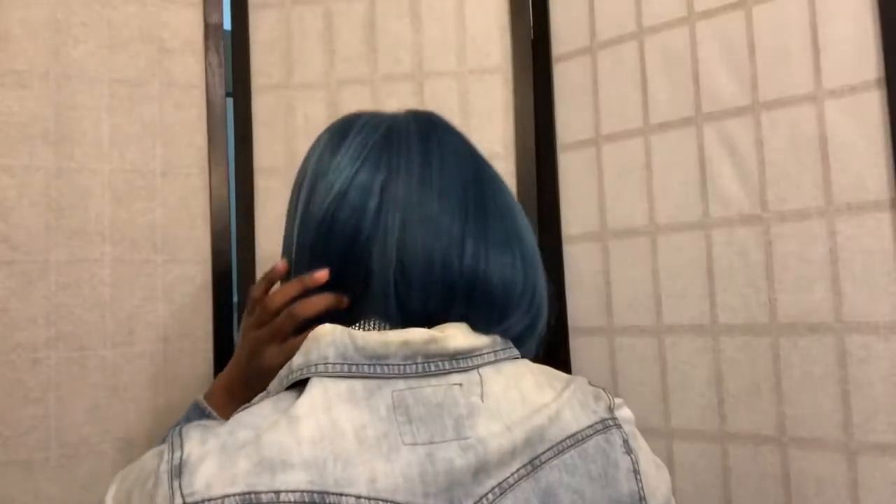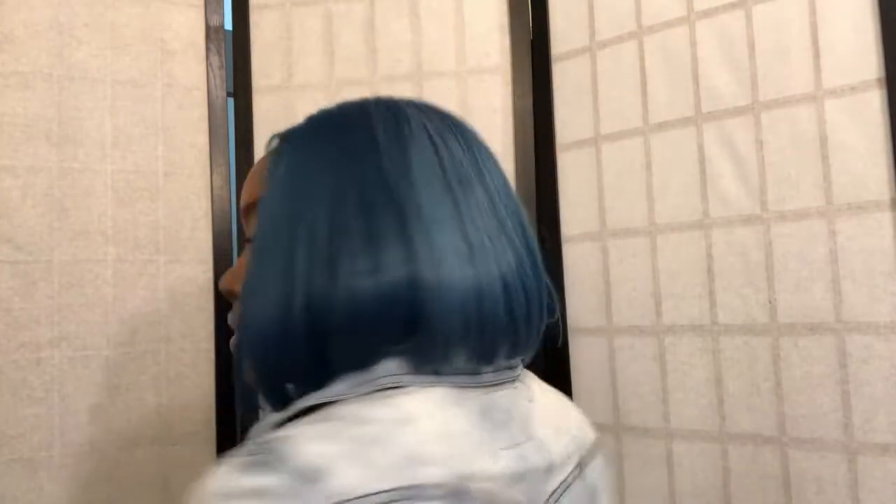So this is how it looks on the side. This is a quick and easy style — you don't have to do much to this. Just pop it on and go. It has a lot of body.